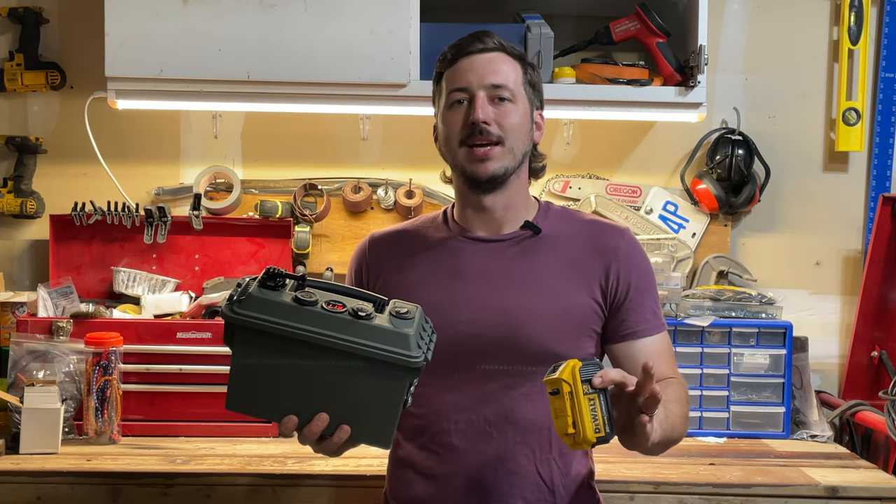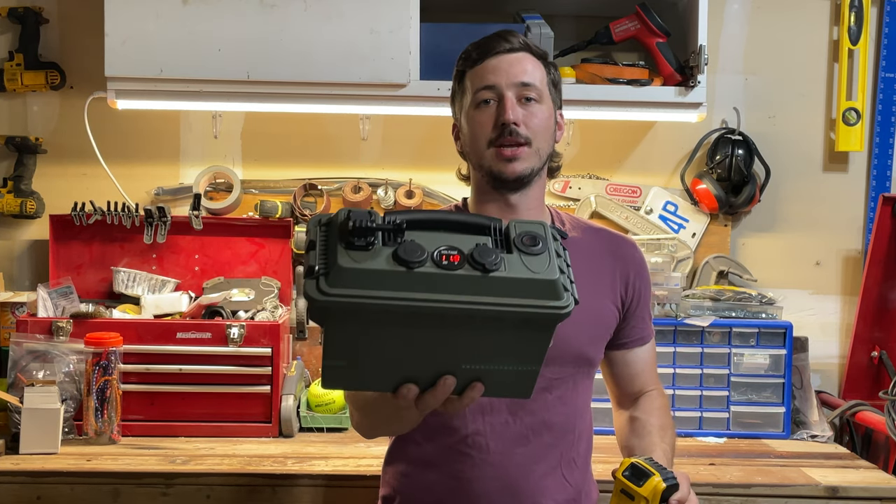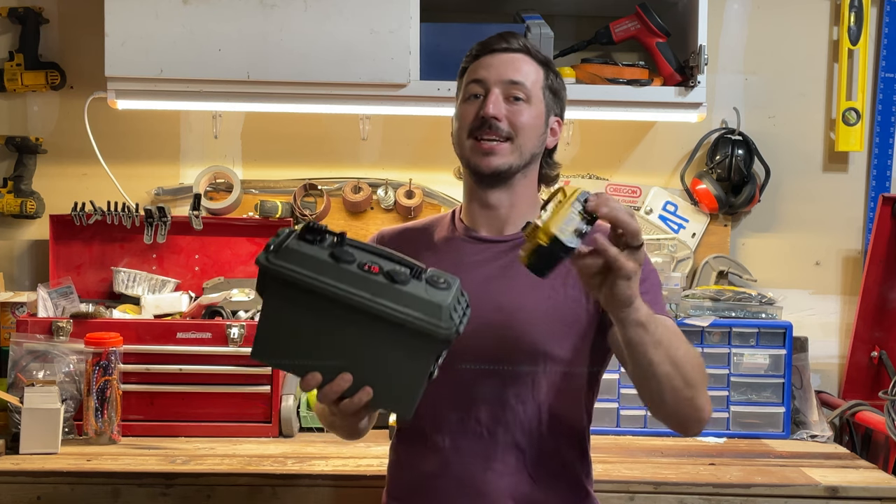I just got back from a camping trip with my family and this portable power station I made using these made it so much better.